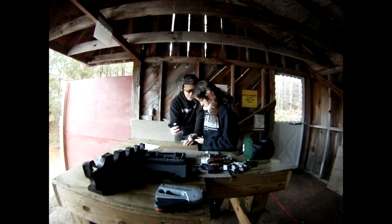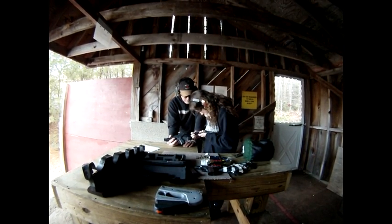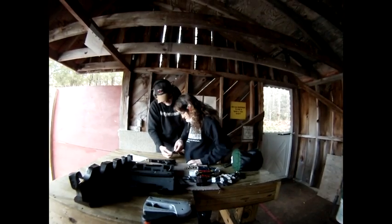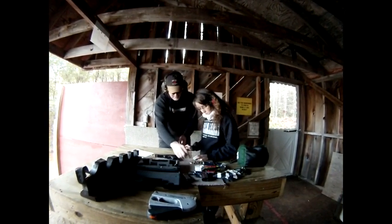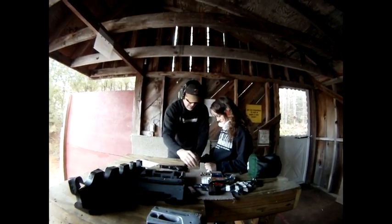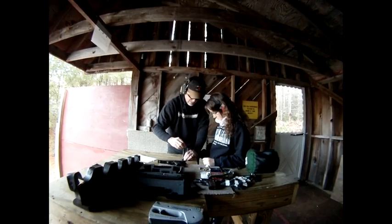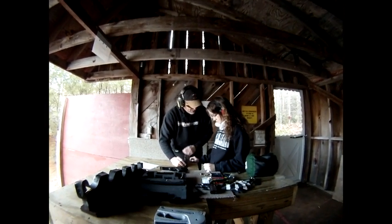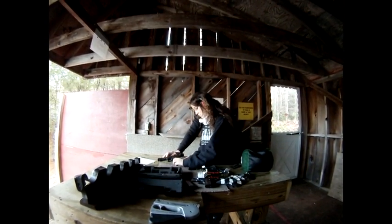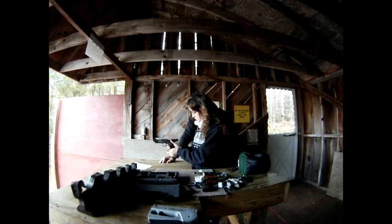Go ahead and load up. You got four in there. Okay, so load, mic ready. Is there a refile? Okay?